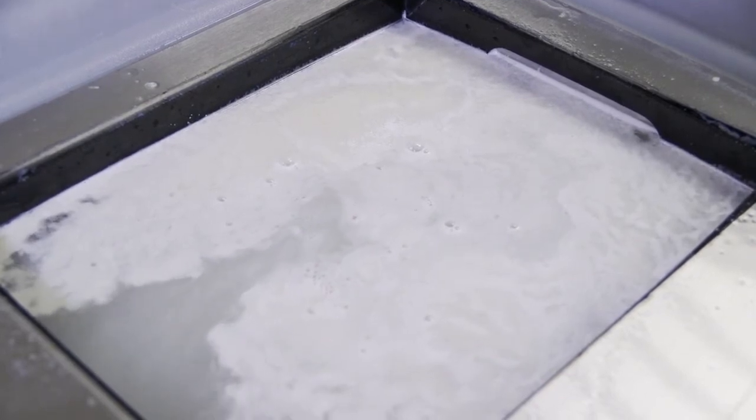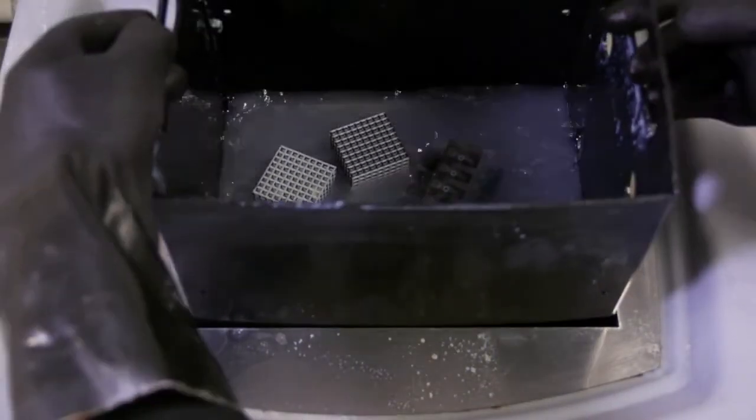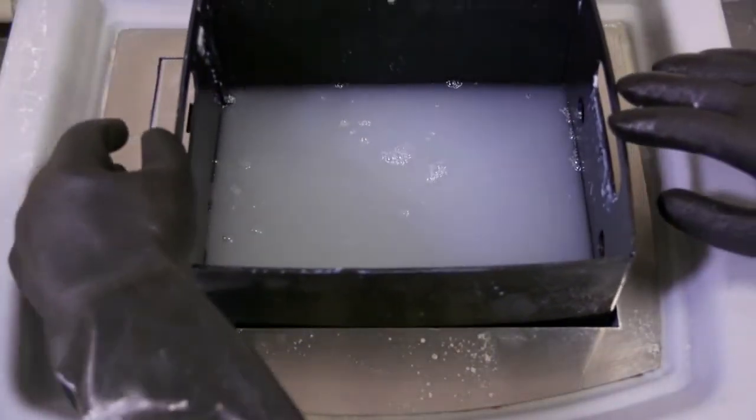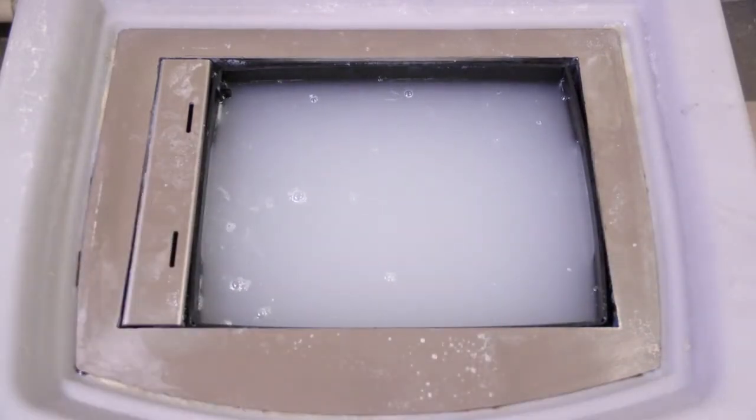If you need to fill a larger tank, maintain these proportions. Allow the solution to cool to room temperature and soak the model for 30 minutes to several hours, depending on how delicate the model is and how much support material needs to be removed.